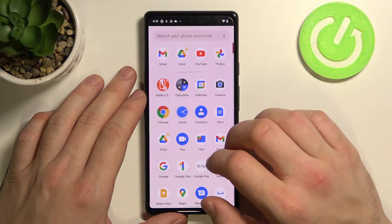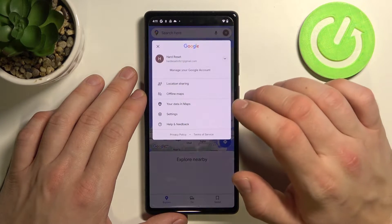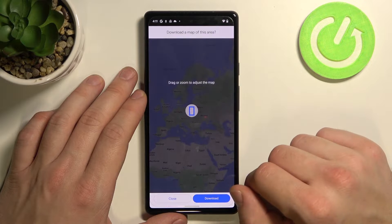Firstly, enter Google Maps. Now, tap the button in the right corner, enter offline maps and select your own map.